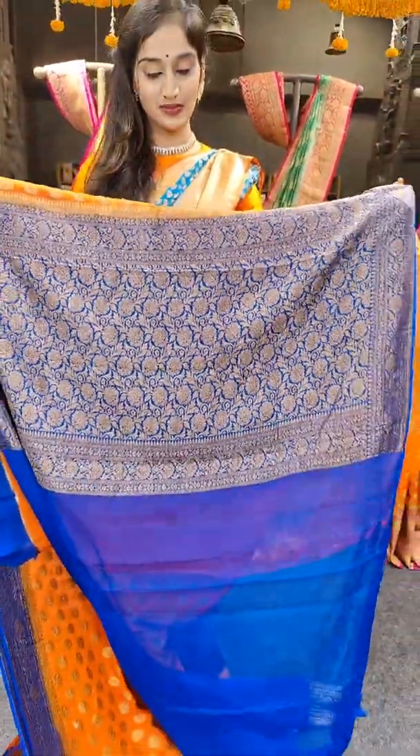We have got teal blue and the darker shade of teal blue as the saree color, with darker zari motifs. On the borders, we have hot pink. With pallu, and here comes the blouse. Price of the saree is 7,899 rupees.